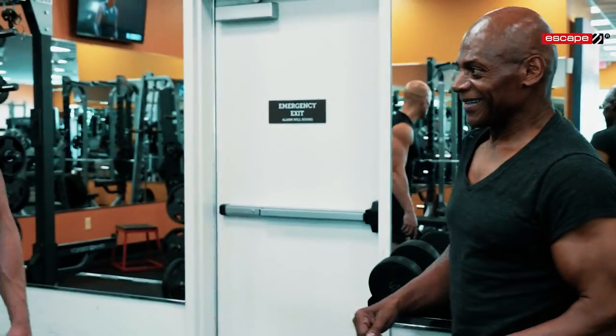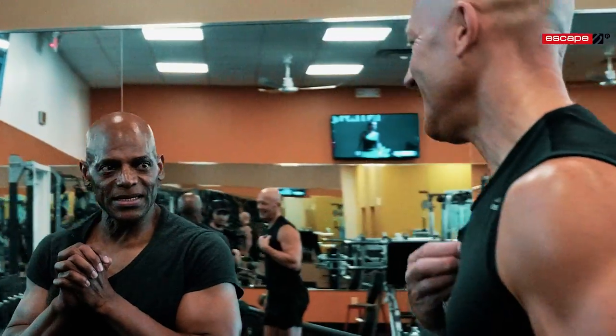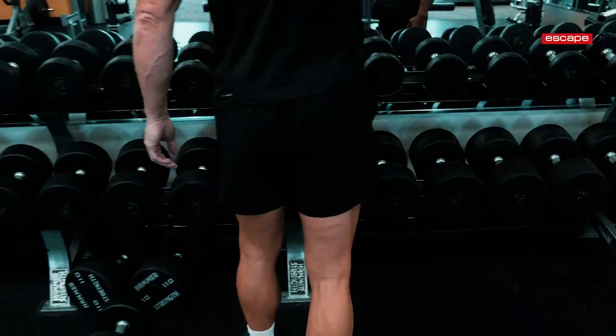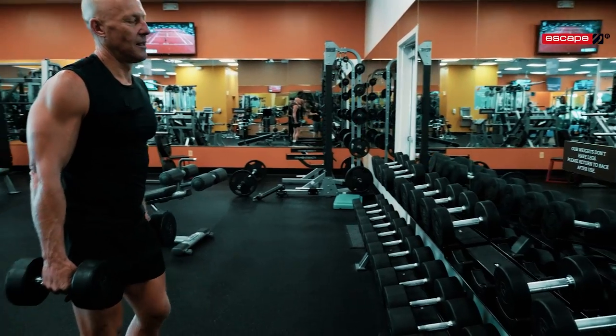Let's do a little biceps — you're known for your arms, Tony. So we're going to do standing dumbbell curls. Let's start with 25s — whatever you normally use, we'll take it down a bit. Let me see your form.